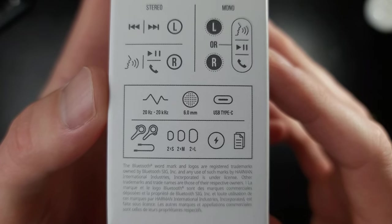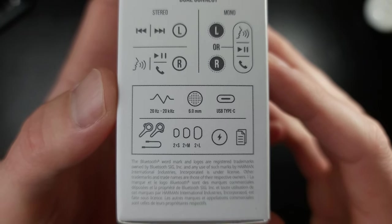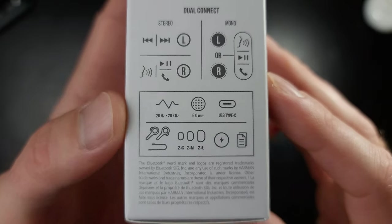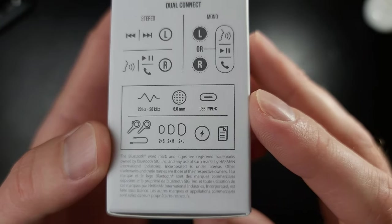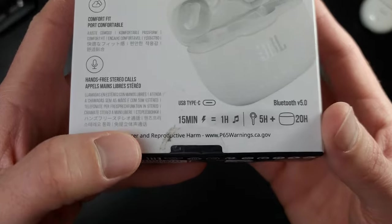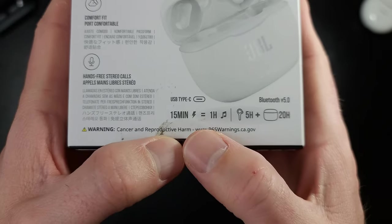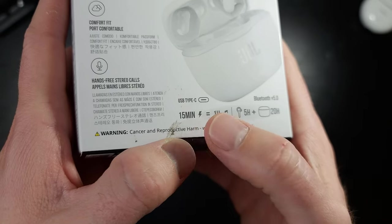Let's take a look down here: six millimeter drivers — that's very good for the price. USB-C, which is awesome. And fast charging on these cheap earbuds? That is incredible.